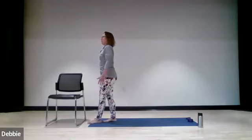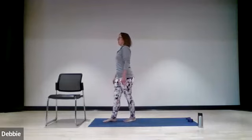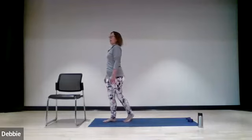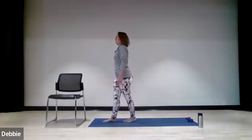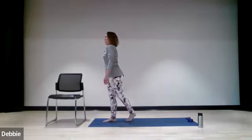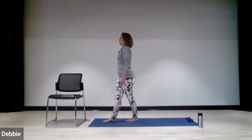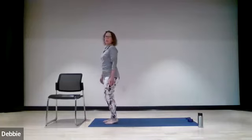Stay on your tightrope. Pick up the right foot and put it behind the left, and now put it back. Put it behind, and put it back. Last time, put it behind, put it back. And now your feet are parallel.